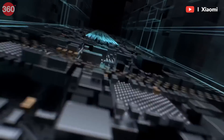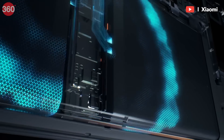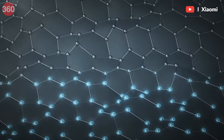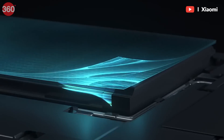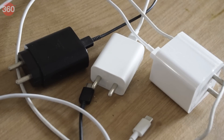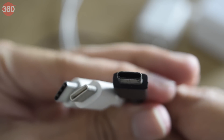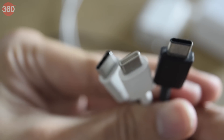While everything looks awesome for fast charging technology, there are certain downsides we might have faced at least once. Reduced battery lifespan is one — since these charging technologies operate at higher power levels, they also generate heat, which may be a little risky. Then there's the whole need for proprietary paraphernalia like specific chargers and cables, just in case one bums out on you.